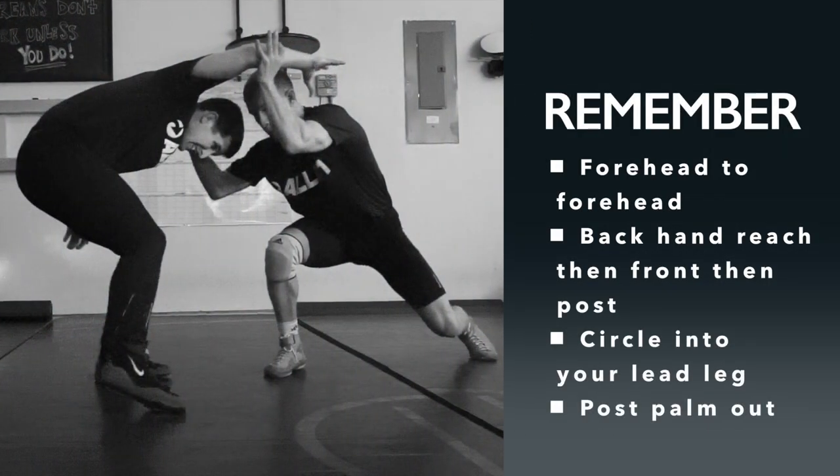Remember these key points: we want to be forehead to forehead. We want to reach backhand, then front hand, then drop to the post. Our shooting arm shoots. We want to make sure we're circling into our own lead leg — circle into your lead leg — and when you post, post with your palm out. Forehead to forehead, backhand, front hand, post, circle under your lead leg, and post with your palm out.